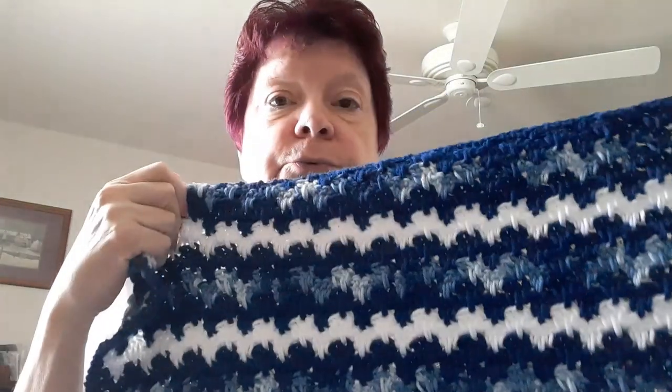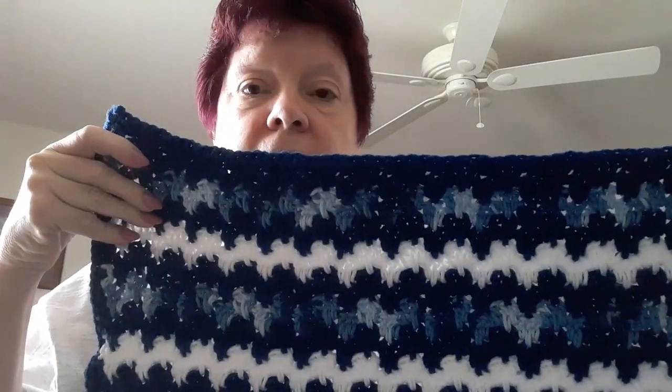It came with the Maximum Value Mary Maxim yarn. I finished the blanket — I was going to measure it but I forgot. It's supposed to be 41 by 54, so it probably is about right. It was three colors: Navy Denim, Denim Ombre, and White.